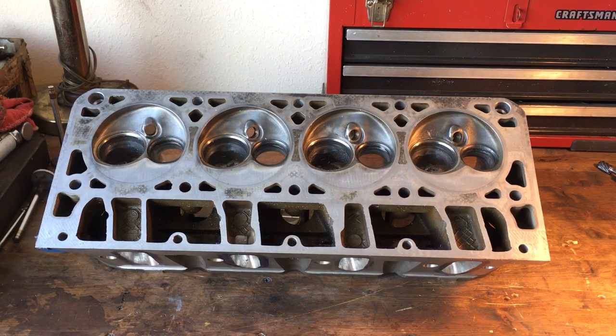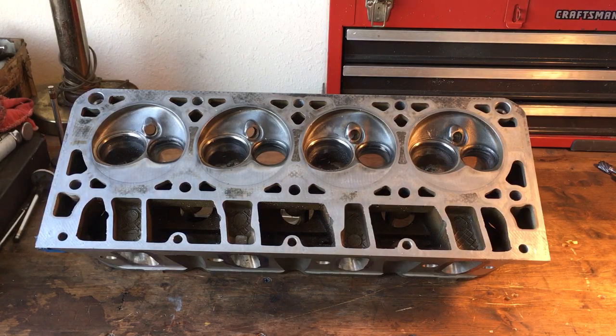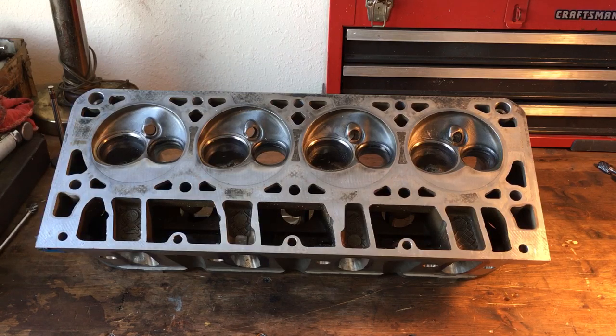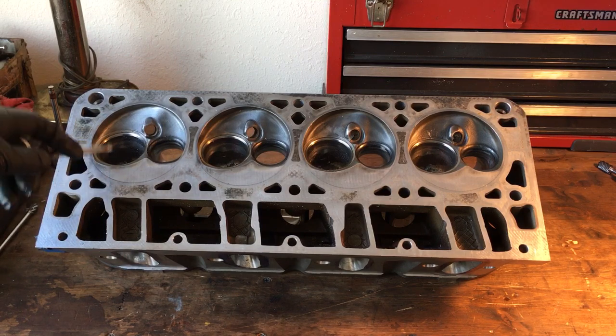I wanted to show you a little bit of the method to my madness. Basically, what I've adapted is I will find my math — you guys can look at my other videos for clarification on that. But basically, on the intake bowl, I try to get it between 89, not more than 90%.